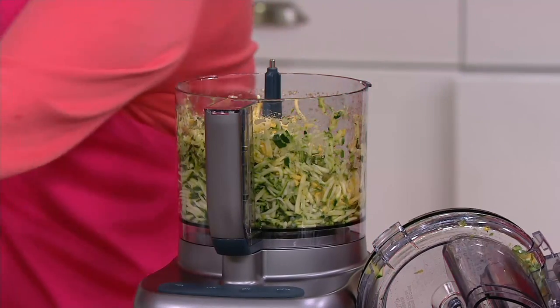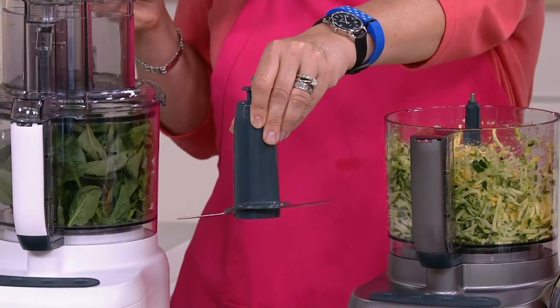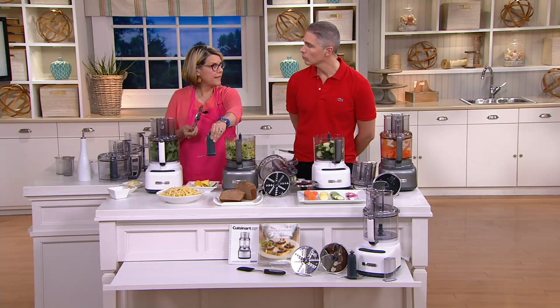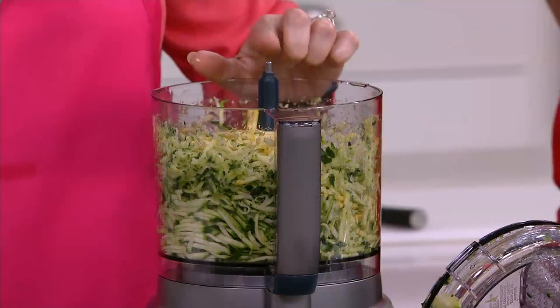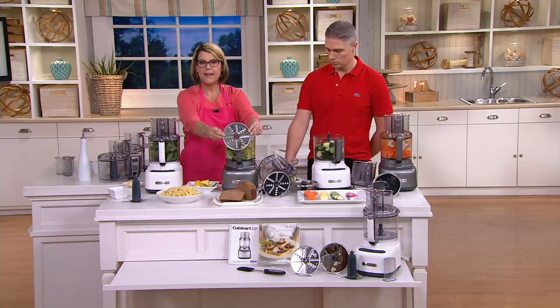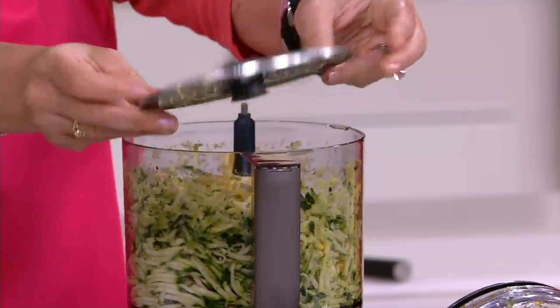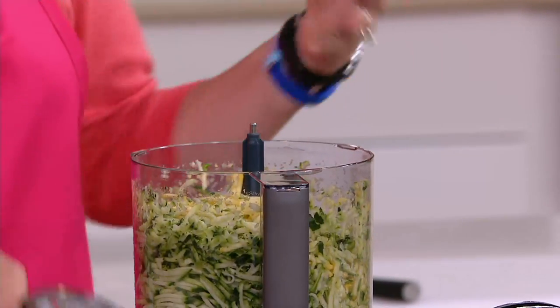There's a stem attachment that comes with it. When you use this blade, it pops right in and clicks in — it actually has a lock feature so when you flip the bowl upside down to remove a sauce, the blade doesn't fall into your sauce. That's a great safety feature. The stem attachment works with both the slicing blade and the double-sided grater blade, so you can do a larger coarse grade or a finer grade just by flipping it over — meaning fewer blades overall.